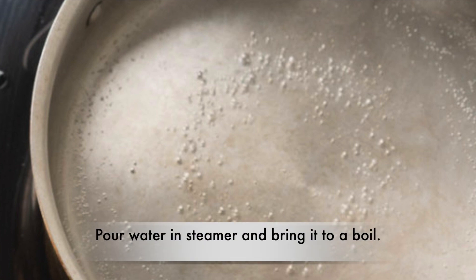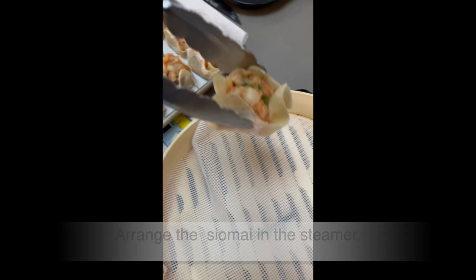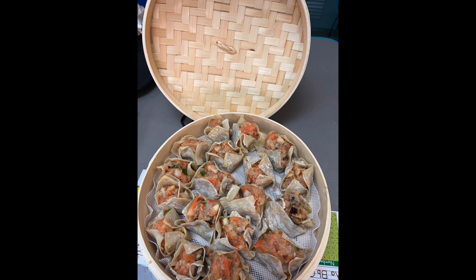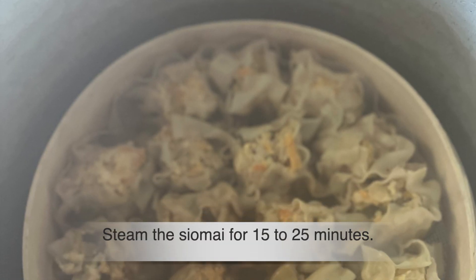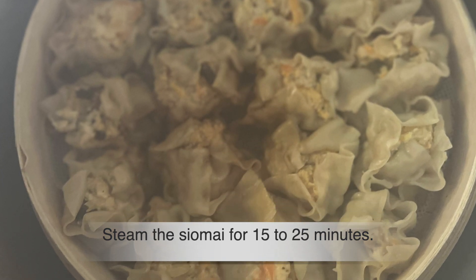Pour water in a steamer and bring it to a boil. Meanwhile, arrange the shumai in the steamer. We use a silicone steamer sheet to prevent the wrapper from sticking. Steam the shumai for 15 to 25 minutes — the time will depend on the size of the shumai.